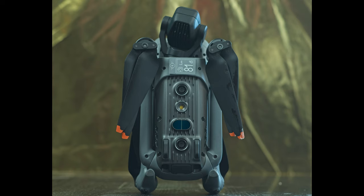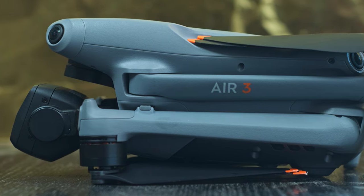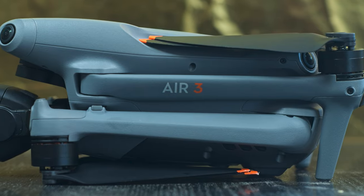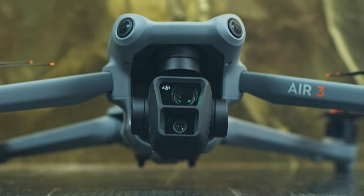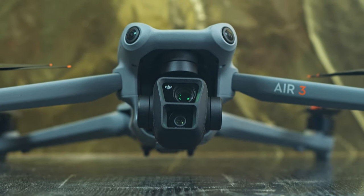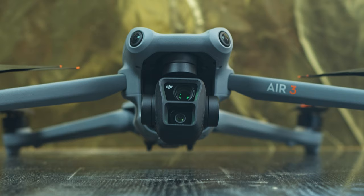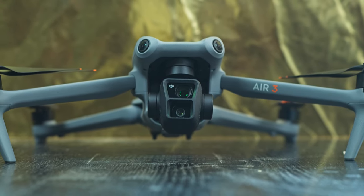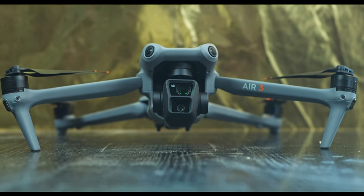He has finally arrived — it has been an extremely long and stressful wait, more than a month, but Air 3 is finally here. I have not seen any video about photography with the new DJI model yet, so I will start by focusing on how the new model performs with still images, as I know that many of you are into photography.